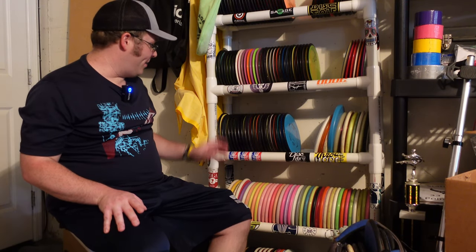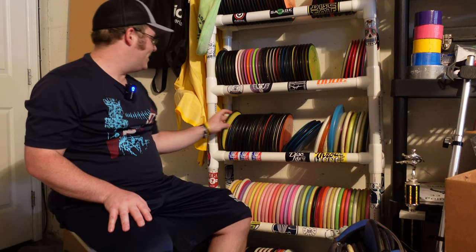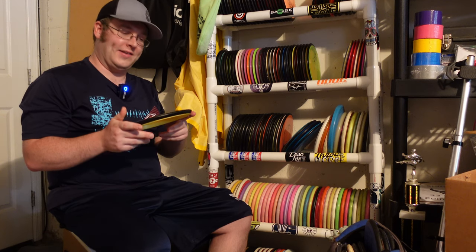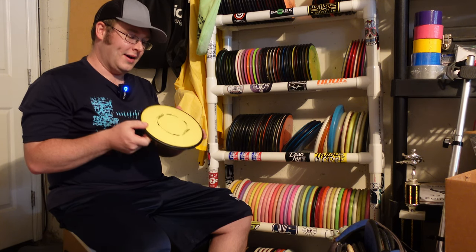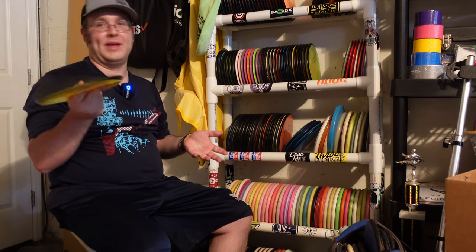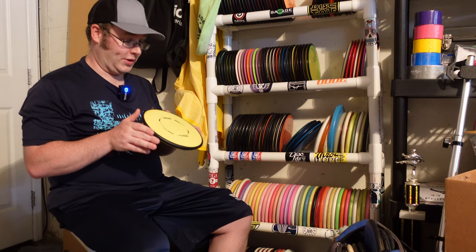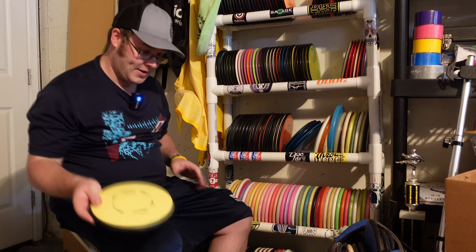All right guys, to wrap this one up, let's take a look at my mid ranges. Starting off, I do have a Tensor. I used to throw the Tensor-Tangent combo for a while, and I just have a couple of these left — I've been giving them away to people who need them. Looking forward to the new stuff. The Hex looks really promising, looks kind of like a Buzz, so I'm excited to throw that guy.